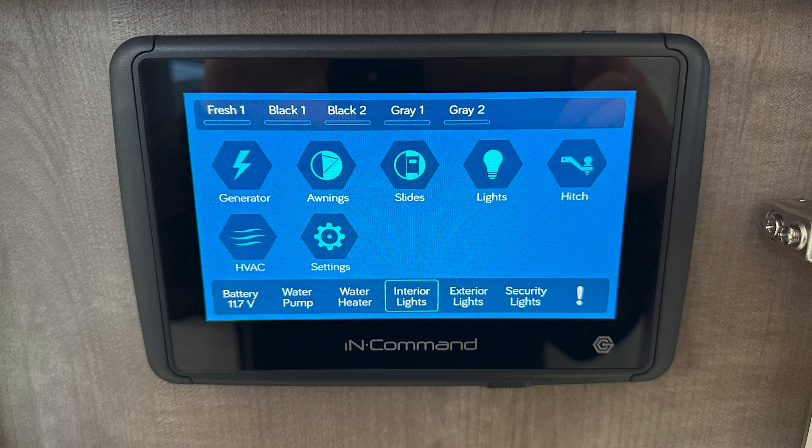Located on the bottom are going to be your quick commands — your battery, water pump, hot water heater, interior lights, exterior lights, and security lights.